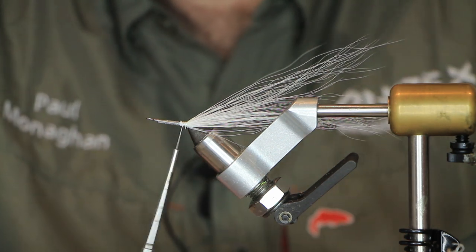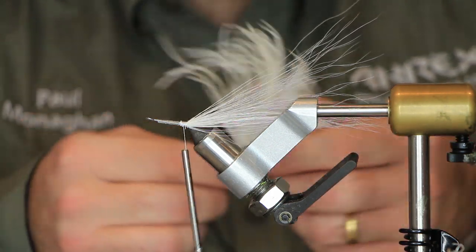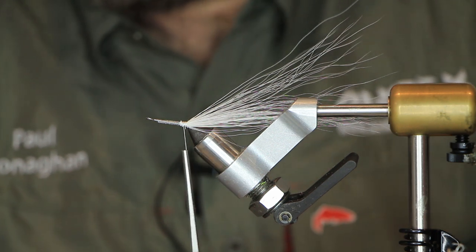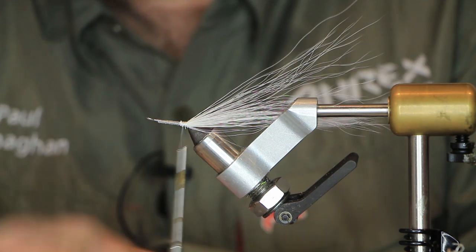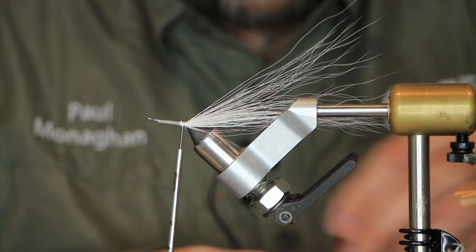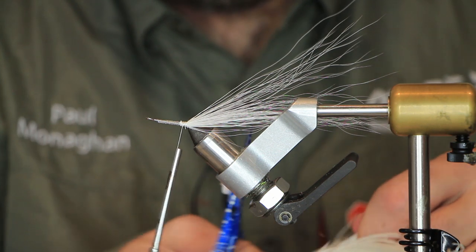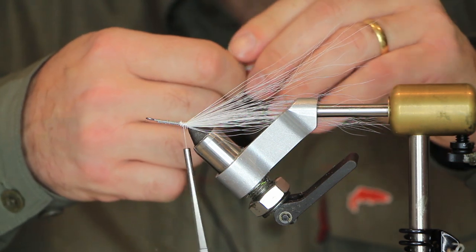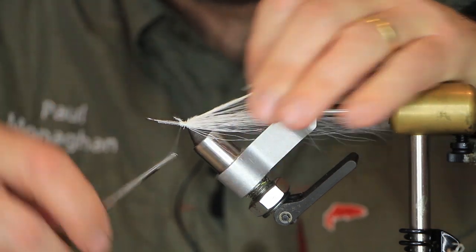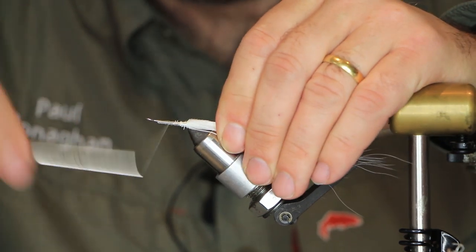Next we need some ostrich. We're looking for the longest feathers possible. We just need three or four on the tail here. Cutting those now — just make sure they're tapered to different lengths and then tie them in on top. Tie that down and come to the head.